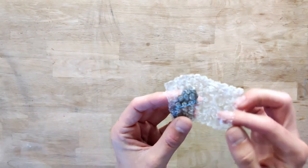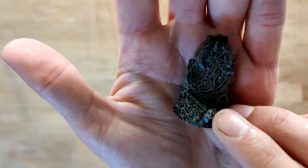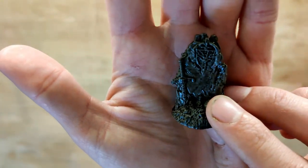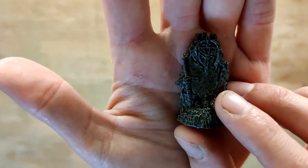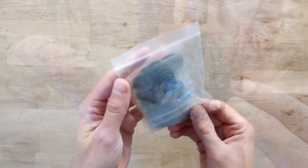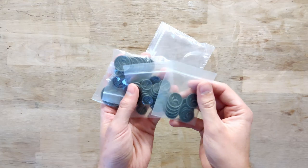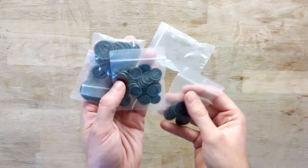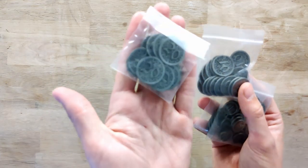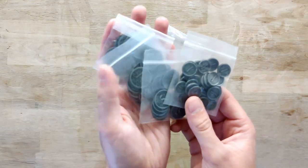Then we have a small bag which contains this nice resin — I think it is — Oathsworn token, probably one you can use on your map. Very nice, very detailed. Next up we have this bag of metal coins, and inside we have different metal coins: 5s, 1s, 10s, and 20s — all in the same colors but different sizes and different numeric values.